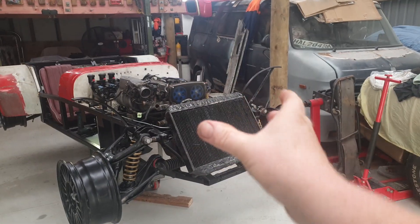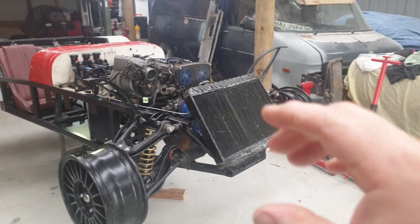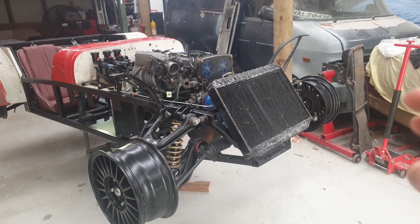As you can see, I've now got a radiator. I'm just in the process of getting that sorted — sitting it where I want it, and I'll probably run the pipe work for that next.